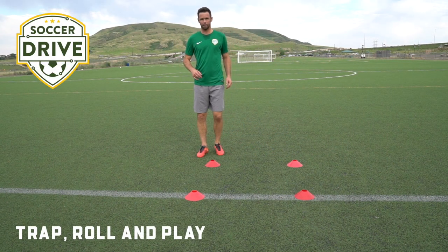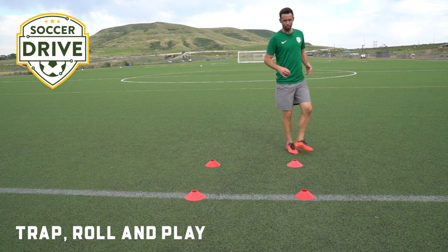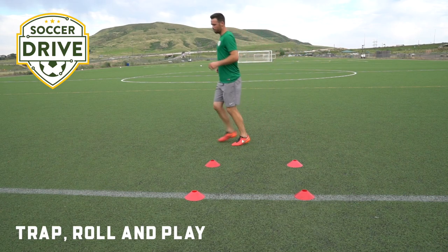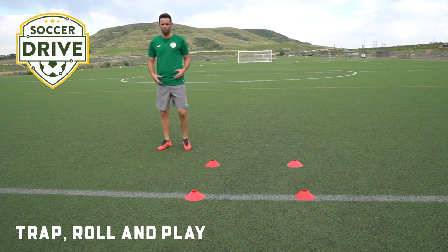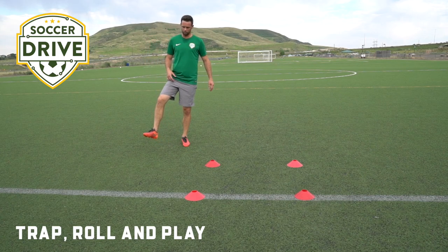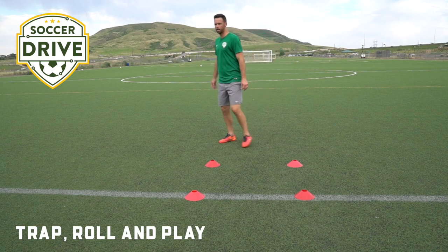Another progression we can work on is simply trapping, receiving it, and rolling it in the same motion to play it back. Maybe it's not our ideal trapping surface, but if we have some time on the ball — maybe it's a bit slow-rolled to us — we can take that choice, head up, and then play. It looks something like this.